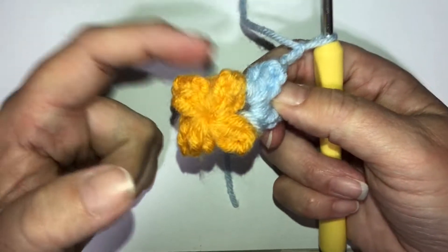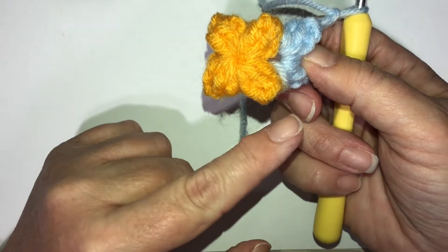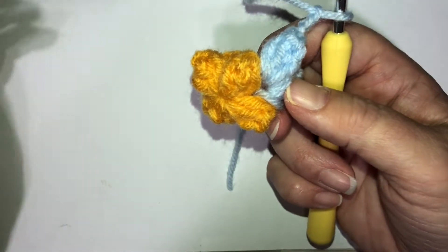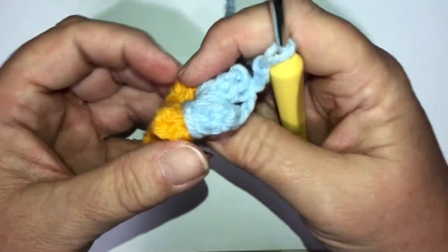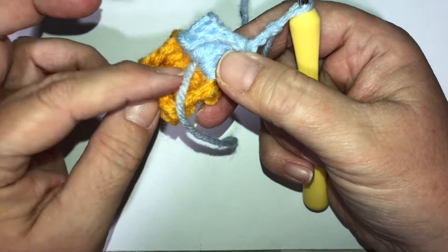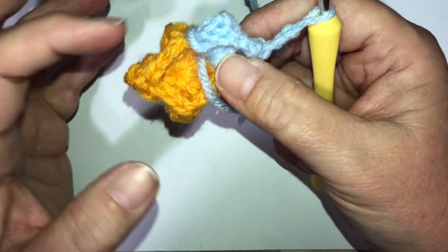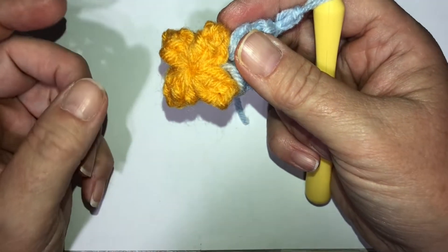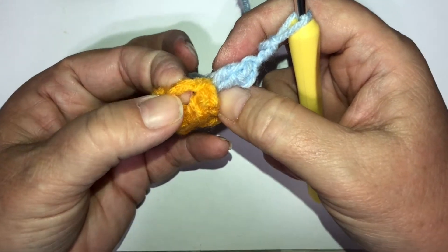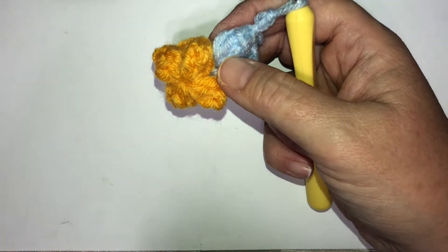Go ahead and put two clusters in the remaining three spaces, then don't forget to chain three on your last one and connect it to the top of the first cluster. Because I change colors every round, I just tie my ends in right away - I already sewed in my yellow ends. Once I'm done with my light blue I'm going to sew those in too, because every time we slip stitch into a chain three space it's just easier without all those threads hanging. Go ahead and finish round two.